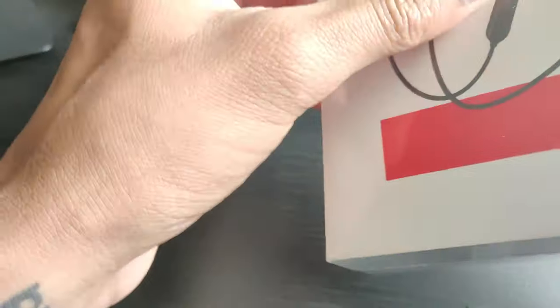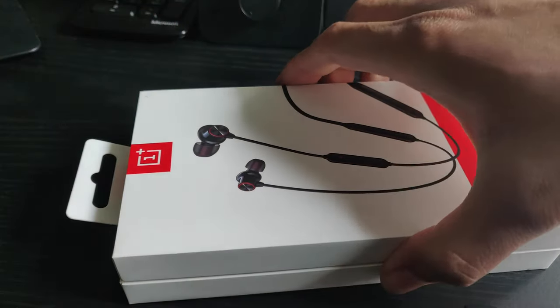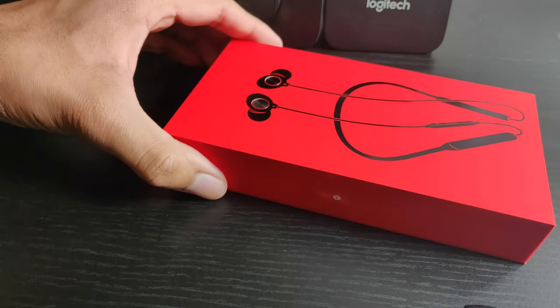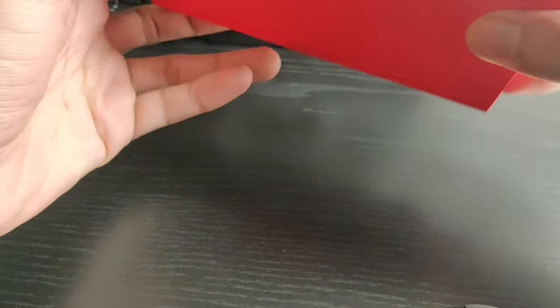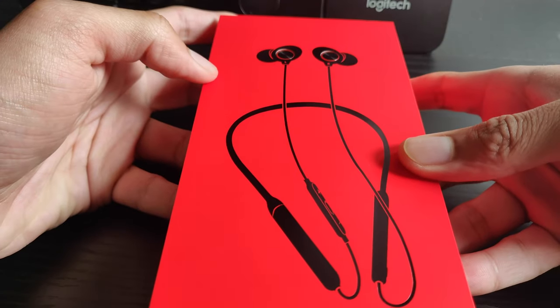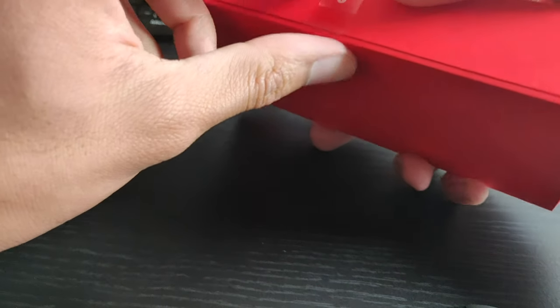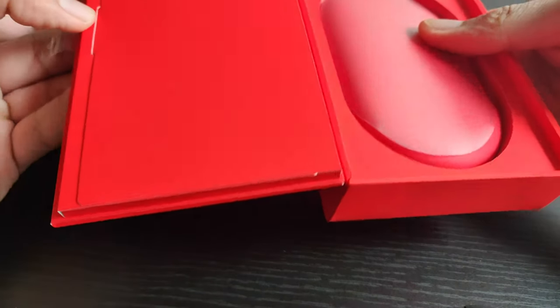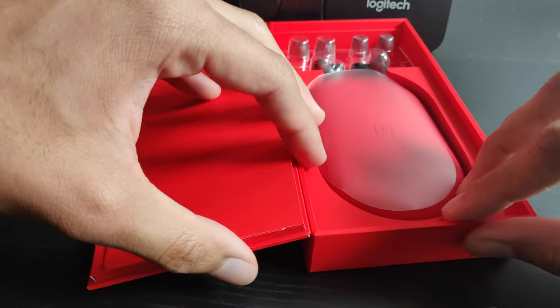Hi there, welcome to my channel. My name is Rajat and today I'm unboxing the brand new OnePlus Bullets Wireless 2. These were launched in May last month along with the OnePlus 7 Pro. I had the opportunity to go to the OnePlus 7 Pro launch event in New York City, and there I also got to know about these Bullets Wireless 2 which were launched along with the device.